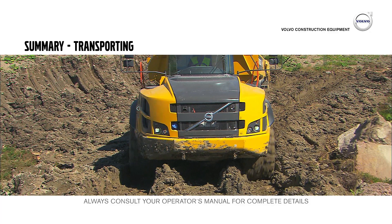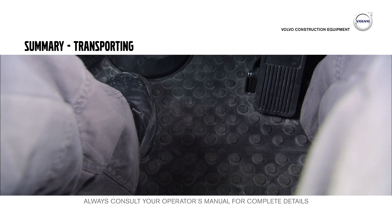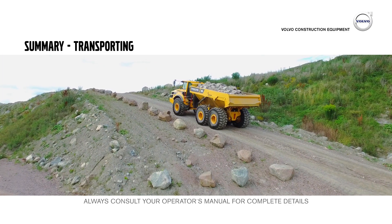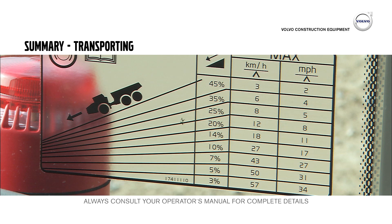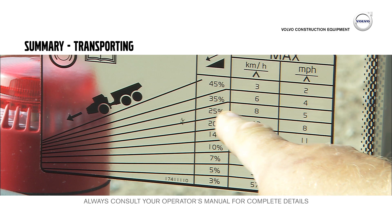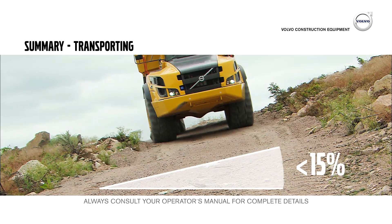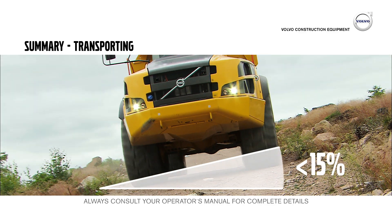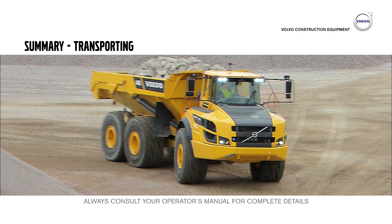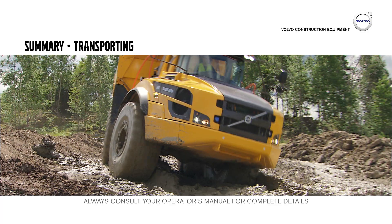Rough terrain with soft ground conditions might require all diff locks — activate them with the All Diff Locks Floor Button. The machine can normally be operated on gradients of 20 to 30%. Before operating down steep gradients, study the grade and retardation chart in the cab, as this will help you select the right gear and speed for the gradient. The maximum side slope gradient on which you can operate is 15%. Adapt the speed of the machine when entering a sharp curve, and pay attention to the behavior of the trailer when operating in rough terrain.